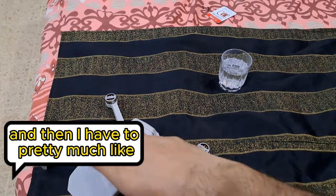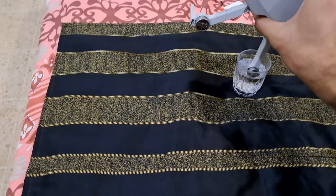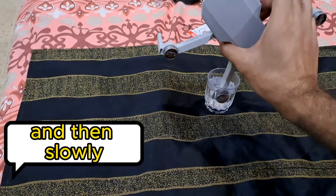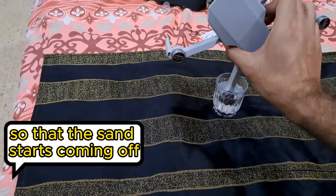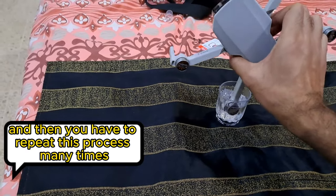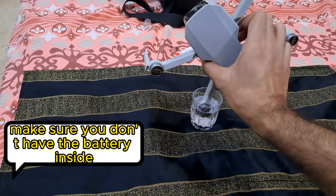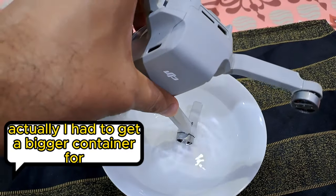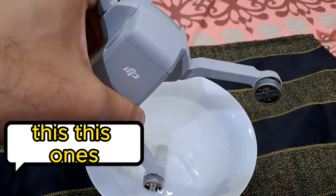I pour the alcohol into a container and then dip the motor in the alcohol, slowly rotating it so that the sand starts coming off. You have to repeat this process many times. Make sure the battery is out and the drone is off. I actually had to get a bigger container for this.